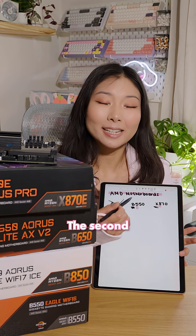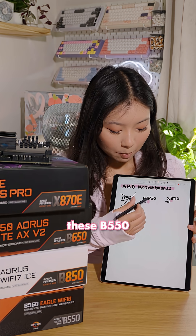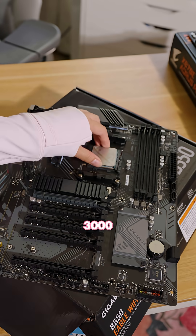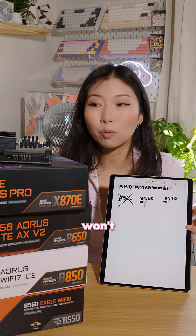Next is the number. The second number tells you what generation of CPU this motherboard supports. So these B550 boards will support Ryzen 3000 and 5000 CPUs. You can't use the newer CPUs in these because they literally won't fit.